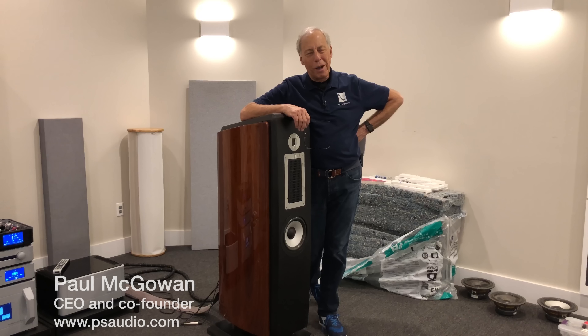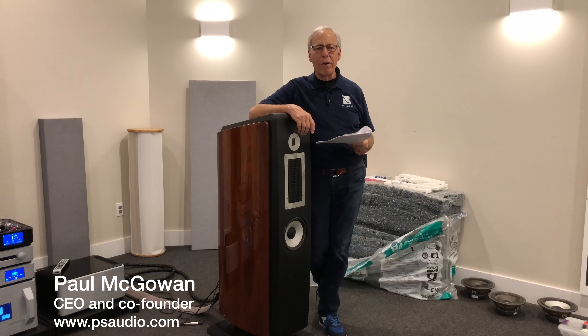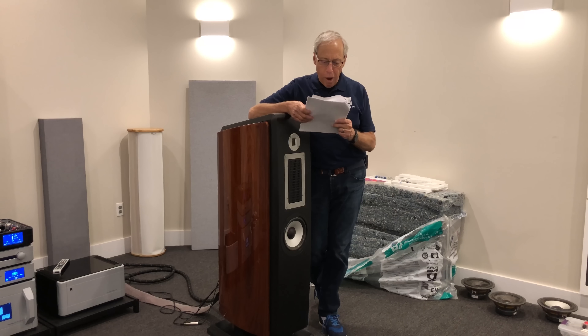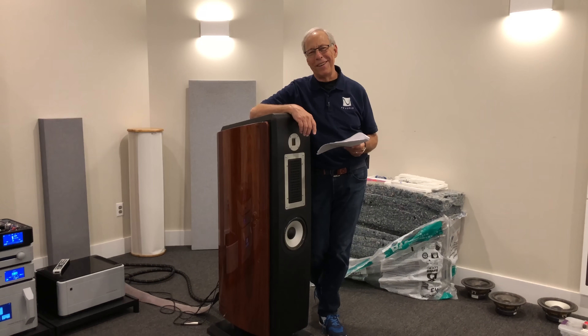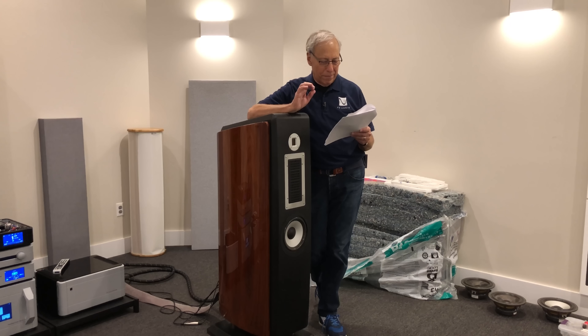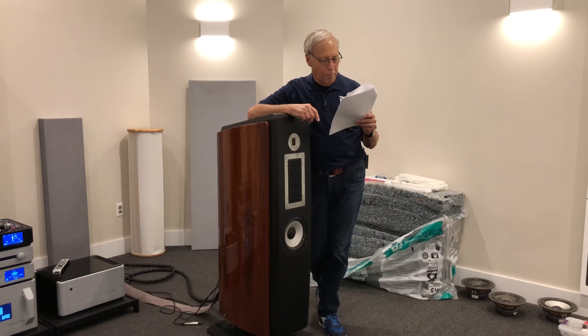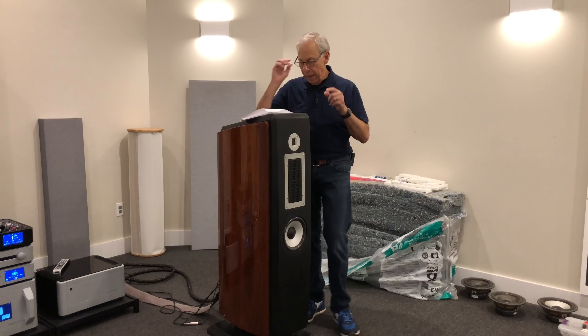What is a mid-bass coupler? Alvaro in Santiago, Chile would like to know. Hello Paul, I really love your videos. Why, thank you, Alvaro. Thank you very much for sharing so generously. It's my pleasure — that's how I spend my Saturday. My question is: what are the characteristics and functions of the mid-bass coupler that appears on every PS Audio AN speaker? Okay, that's a simple one.